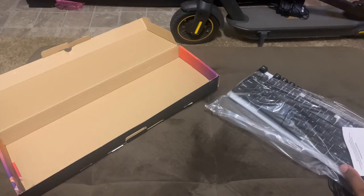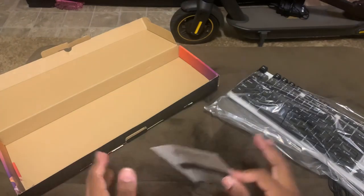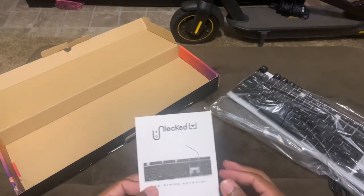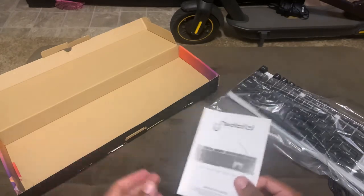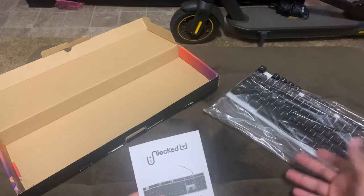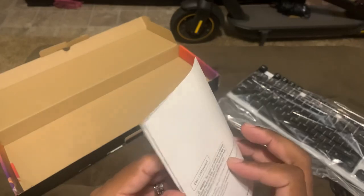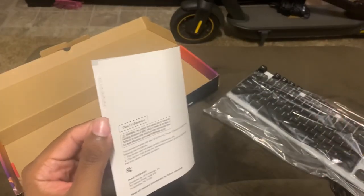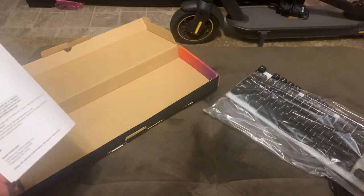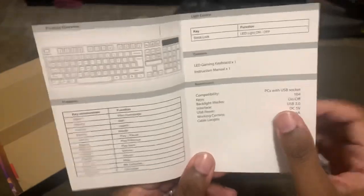So this is everything that comes inside the box. Sometimes I do reviews backwards where I'll use it before reviewing the product, and I did that on this video. I actually have two of these — I always buy two of the same product so I can give you an accurate review while also unboxing it. Time stamps are in the description for those who want to skip ahead.